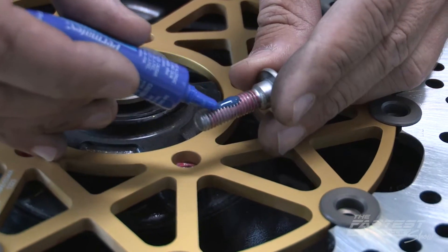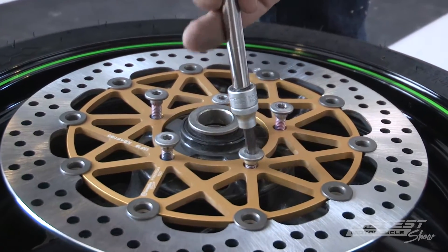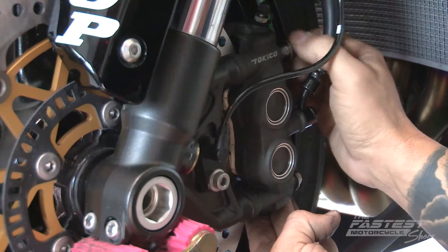Reinstall the top bolts and go back to working on the front wheel. Install the Brembo rotors with a little Loctite, 20 pounds of torque, and tighten the bolts down in a star pattern. From there we just work backwards — axle in with 94 pounds of torque, tighten the pinch bolts, and then reinstall our calipers.